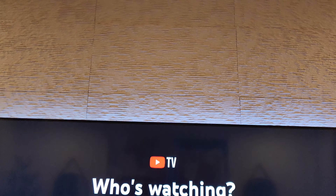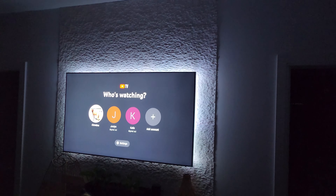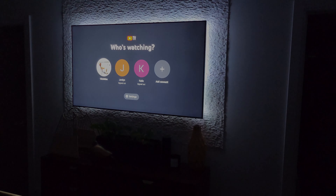Here it is with the lights on — you can see the texture is really, really nice — and here it is with the lights off. We love it and we would highly recommend these panels for a DIY accent wall project.